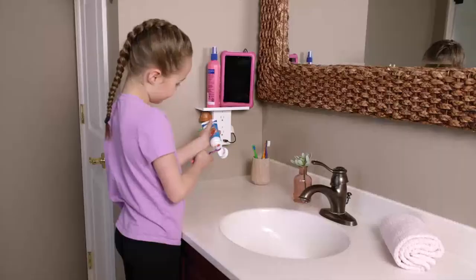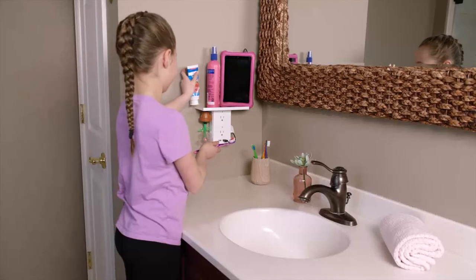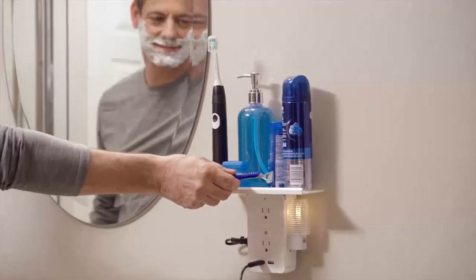Use it in the bathroom to keep kids' countertops clean and everything at their fingertips. The handy shelf gives you extra space where you need it most.